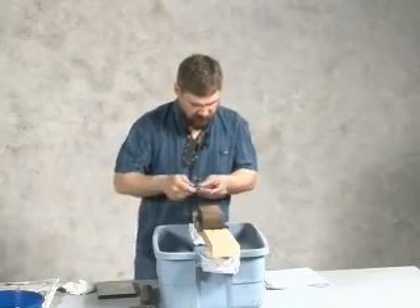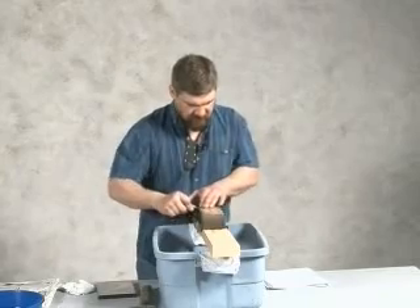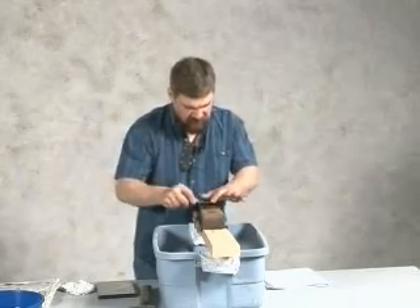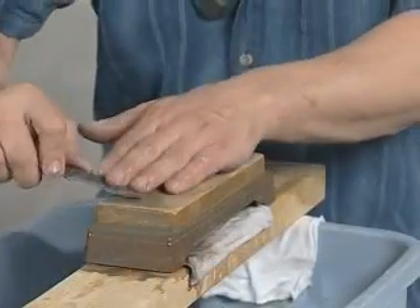After we have polished that secondary edge, we will raise it up a hair again and strop that primary edge.